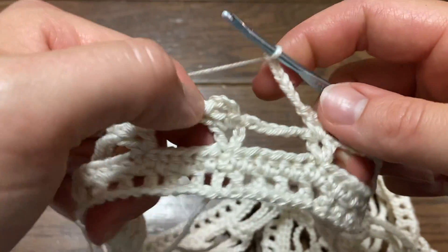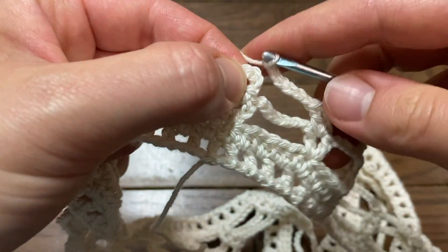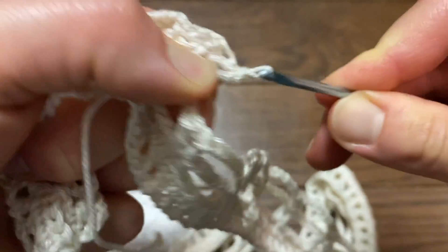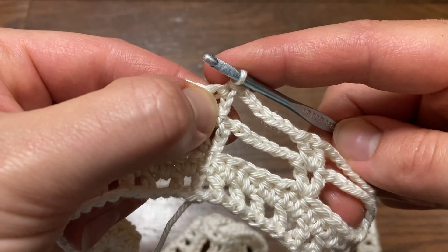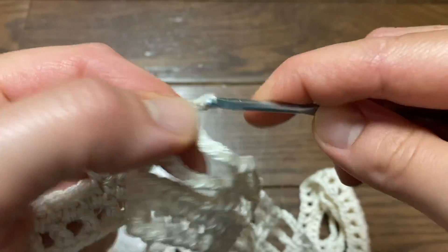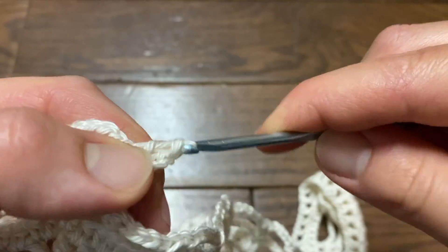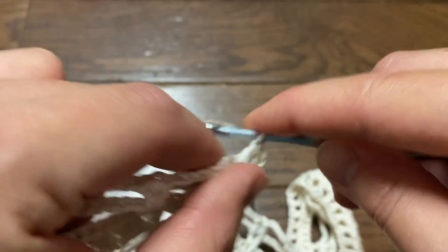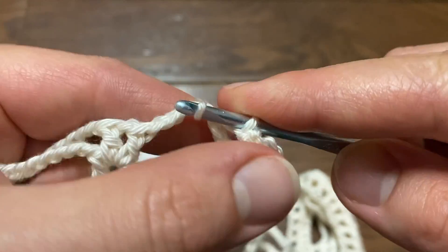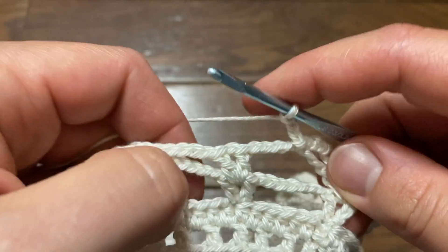I'm at the end of row four. I've chained seven, slipping right over to the top of the third chain where I first started. Going on to row five: slip stitch right into the chain-one space, chain four, double crochet back into that same chain-one space. Then chain three and slip stitch right into the chain-seven space.